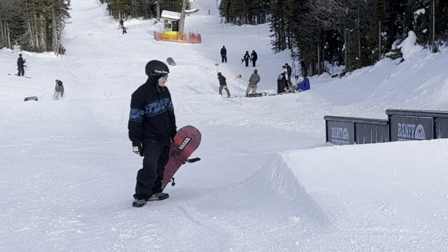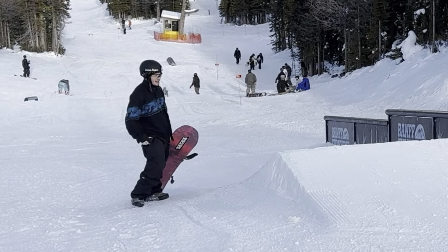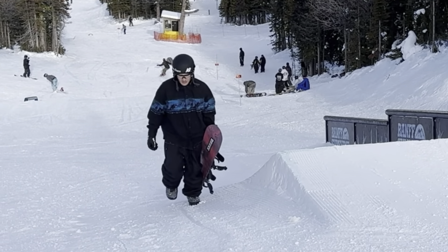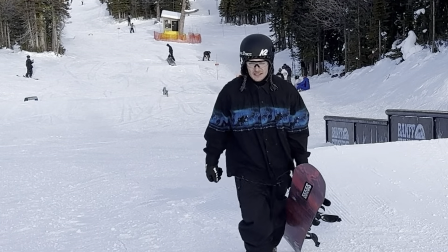This is my second time sessioning this rail — first time was at the Edmonton Stadium Rail Jam. It was pretty sweet. I'm pleased with that. Let's move on to the down flat down.